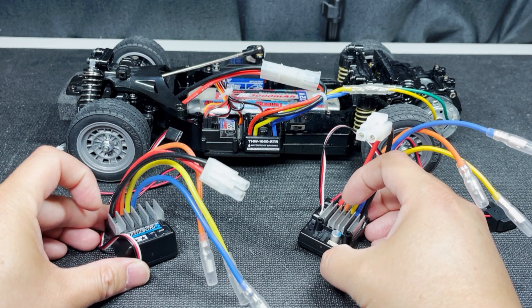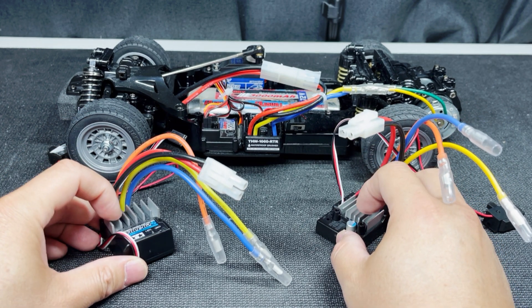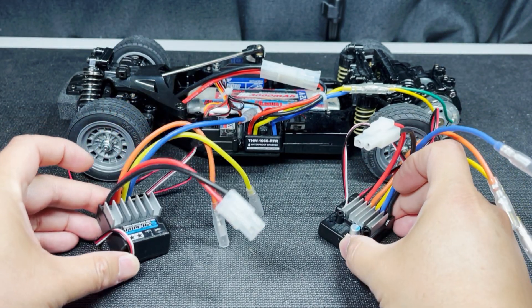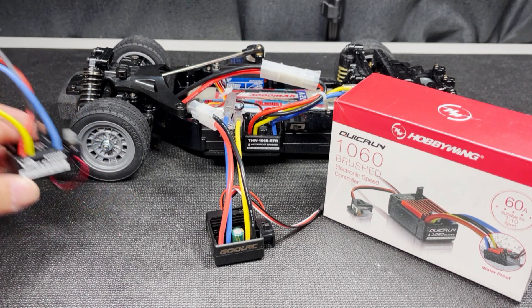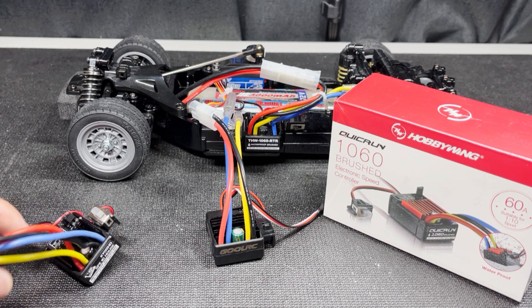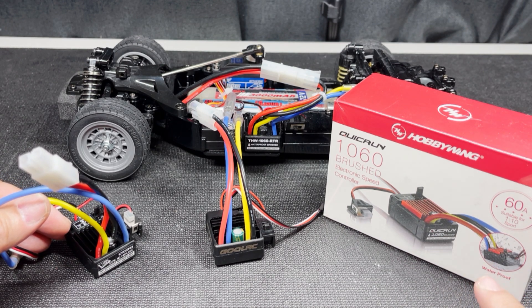I also wouldn't buy or use the Tamiya TBLE O2S or O4S ESCs anymore. We know they're not as fast as the Hobbywing 1060 and they're also more expensive. From what I understand, Tamiya has already discontinued the TBLE O2S and will probably do the same with the O4S. So unless you're a purist who insists on Tamiya electronics, I would hold on to unused TBLEs and keep them as collector's items. Instead, I would recommend using a kit-included Hobbywing 1060, a retail box version, or even a clone 1060 like this one from Ghoul RC if you're on a tight budget. I wouldn't spend the extra money for HPI or Kyosho 1060 look-alikes — you'd be paying an extra $20–25 for rebranding. You can use that savings for a better servo or an extra battery. If you're not comfortable with off-brand electronics, get the retail box Hobbywing 1060 instead. Whichever version you choose, the 1060 would be my first choice for brushed ESCs.